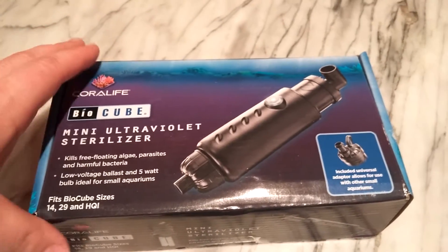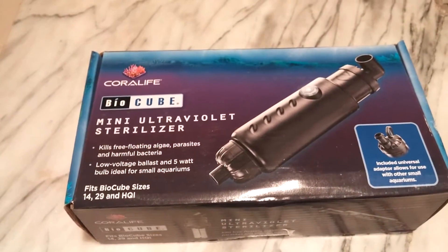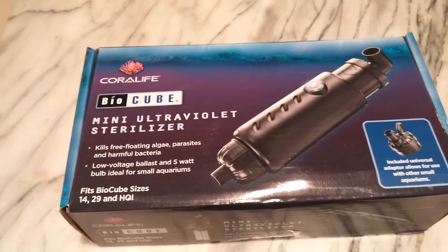Hey guys, Buttercup's Reef here. We're going to do an unboxing of a mini UV sterilizer for the BioCube by Coralive. This cost me $59.99 at Foster's and Smith.